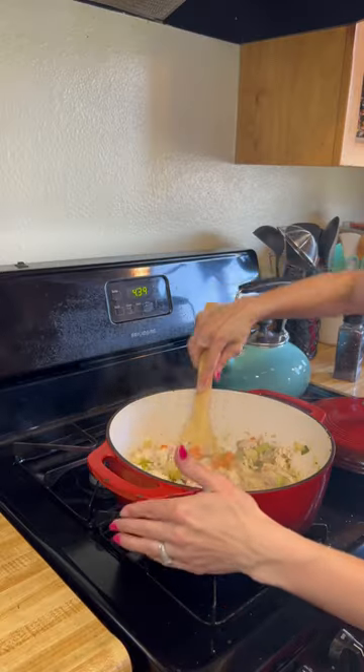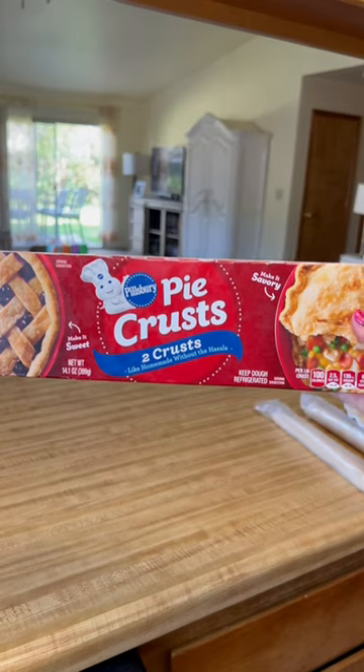Once the vegetables have softened, I add the chicken broth and the chicken, along with one and a half cups of heavy whipping cream.